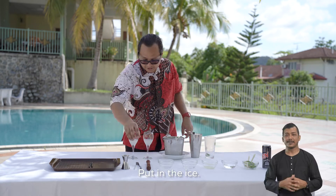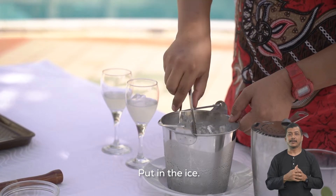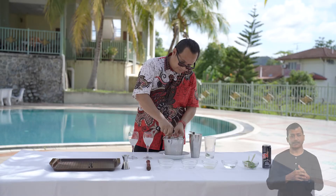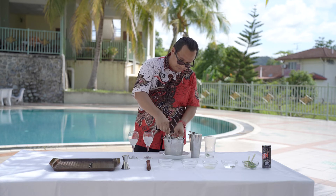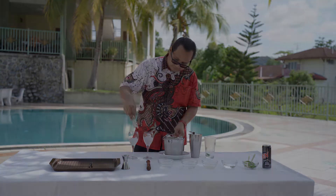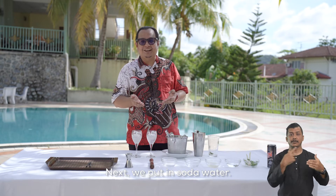Masukkan air. Seterusnya, kita tuangkan air soda ke dalam gelas.